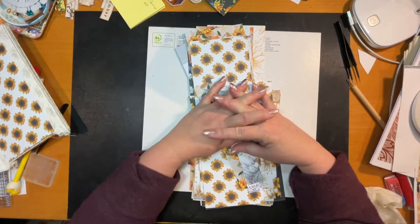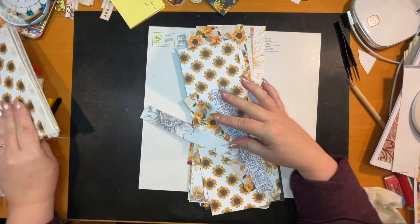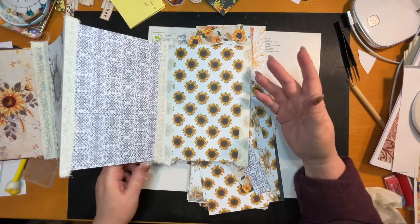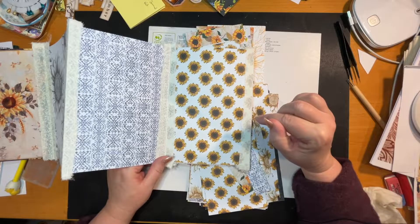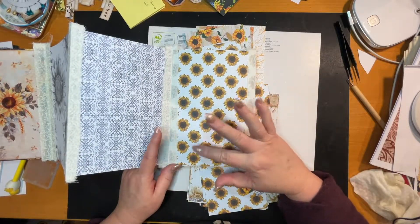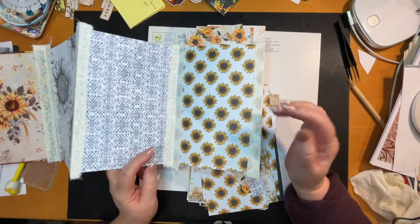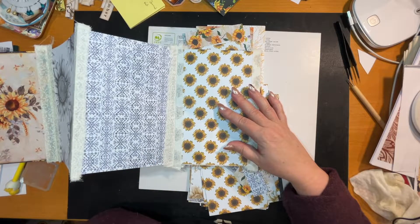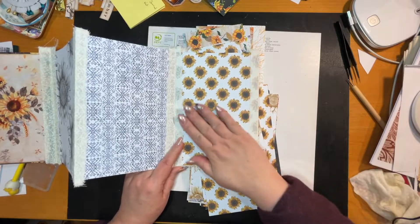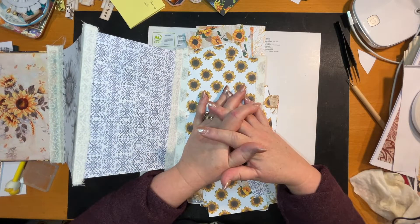That's the start of our sunflower journal - I hope you can journal along with me. It's really easy - if you don't have material for your hinges you can use paper, cardstock, or masking tape. You can paint masking tape as we did in another video and use that. If you want to look at a great scrappy concertina journal, look at Gail Agastinelli's video - she's collaged book pages and created her own paper pages. Thanks for watching and I'll see you in the next one - cheerio!